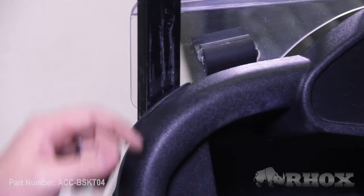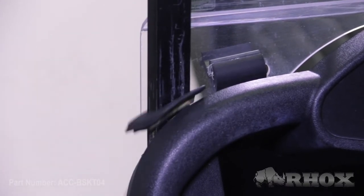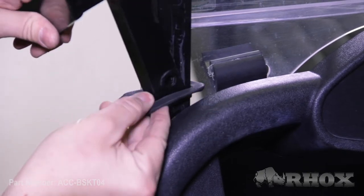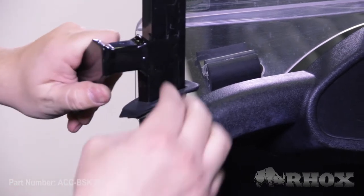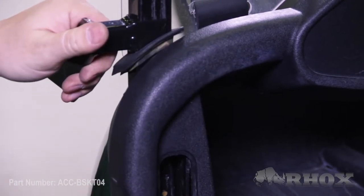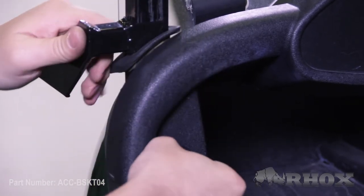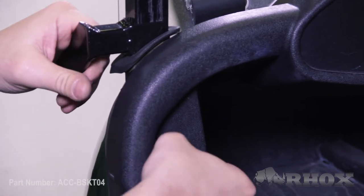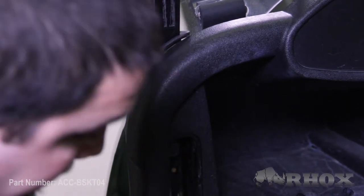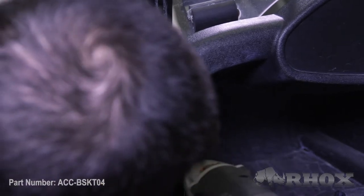In order to get your mounting bracket to slide down along the front strut, you're going to need to wedge it in between this rubber grommet and the strut itself. Just raise the grommet up a little bit, take your fingers, and flex it open. Slide your bracket down through and get it lined up with the hole from the bolt we took out earlier. Get your bolt in place and hand tighten it first before tightening it with our cordless drill.